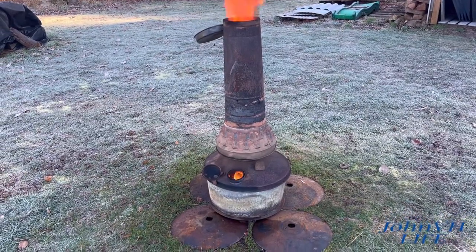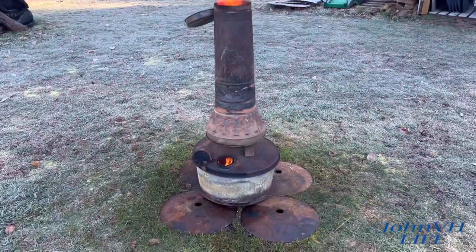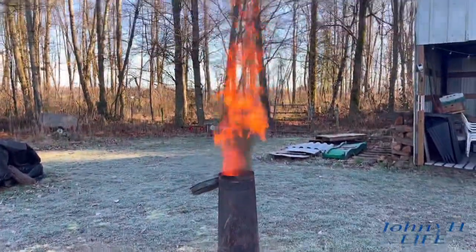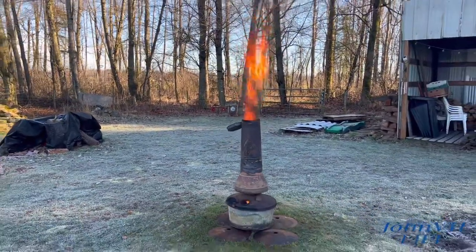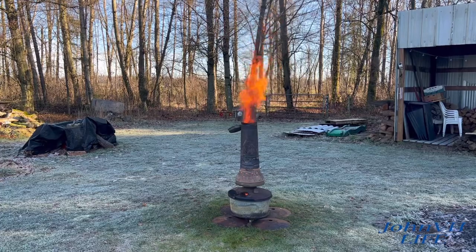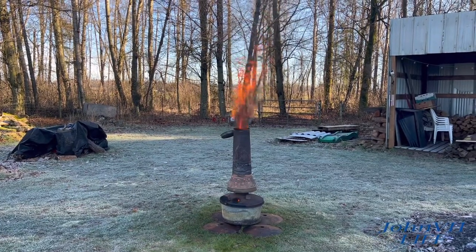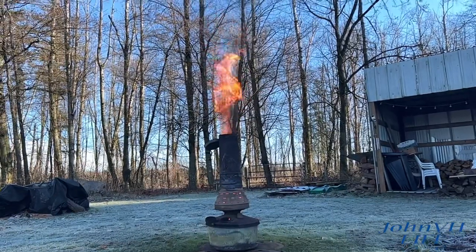I poured just a splash of gas in there and hit it with the torch, and she really went boom because everything was hot and made a hell of vapors. But you can see she's got some sick fire going on. I'm going to let it run a little longer and get really hot this time, and then we'll try closing the lid just a little.